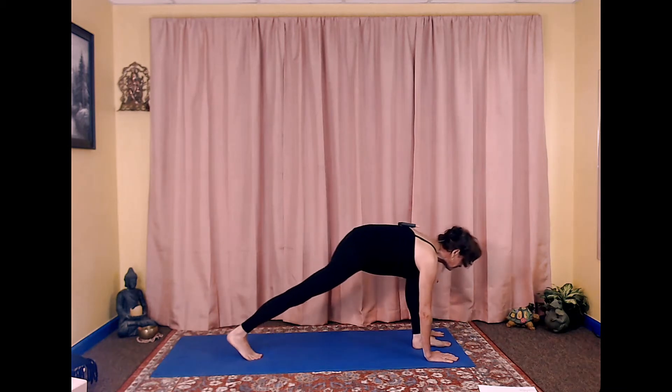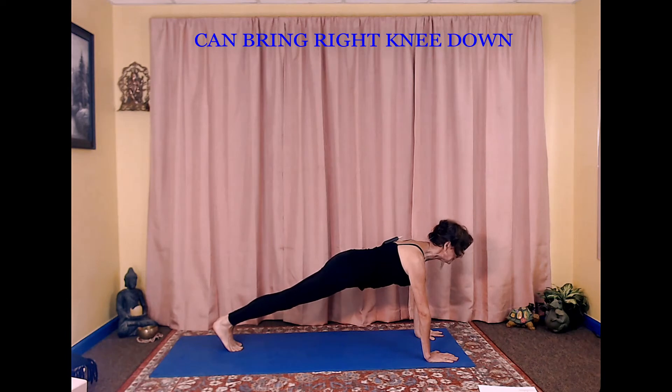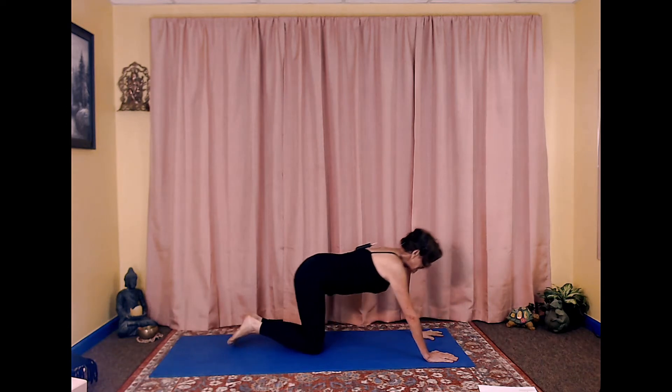Inhale step back on the right foot, step back on the left foot, hold in plank a moment, bring your knees down, inhale, exhale stretching child.